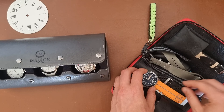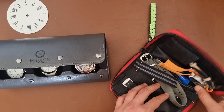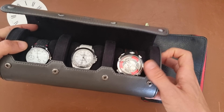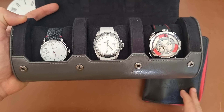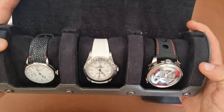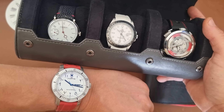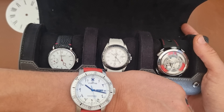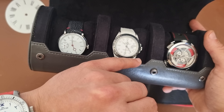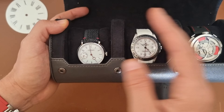I wanted to show that this time I put the Anordain on a new strap that looks like leather on the outside but rubber on the inside. The Philippe Pucluc, even though it will never see any water, is on a rubber strap. So I'm taking both black and white rubber straps, plus two extra rubber straps as backup. Rubber is the perfect strap material for summer in Egypt, especially with all the humidity and sweating.